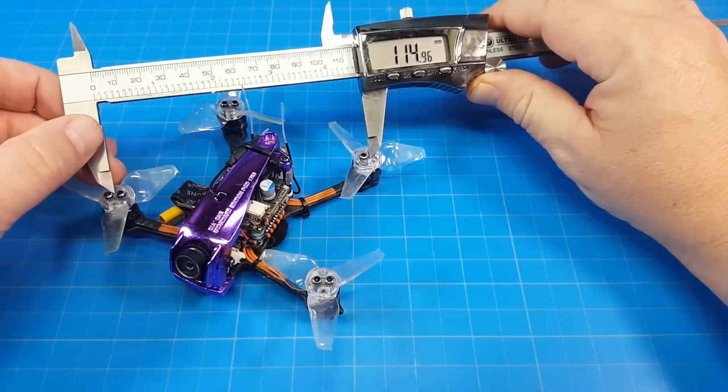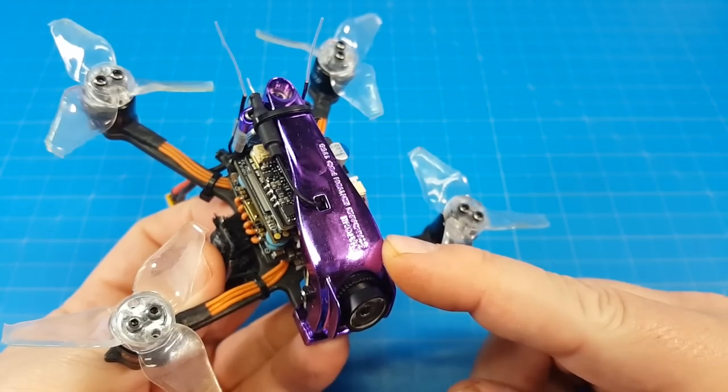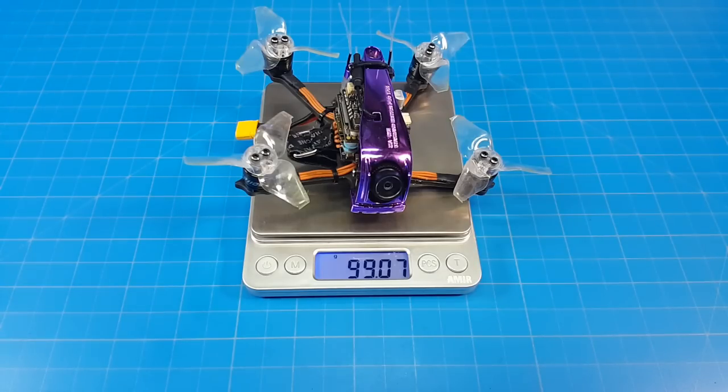Motor post to motor post I'm getting about 115 millimeters. The bottom carbon fiber plate looks to be at least three millimeters thick. The canopy is noted as an electroplating canopy. It weighs just over 99 grams.